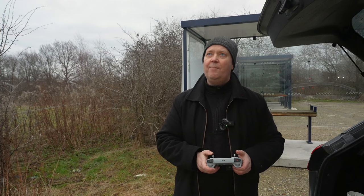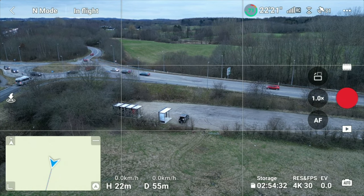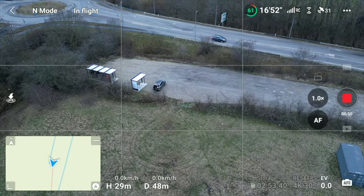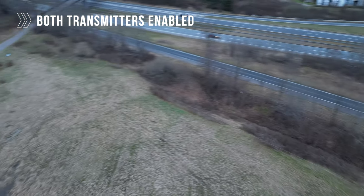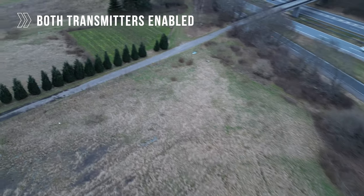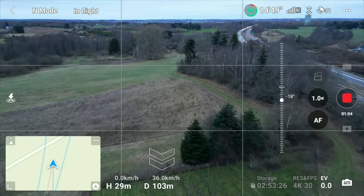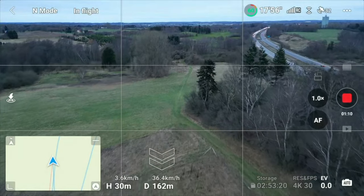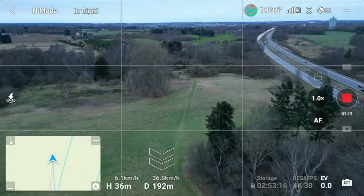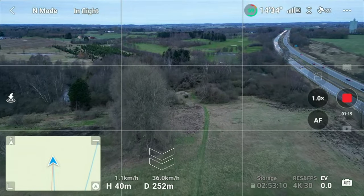Let's put the 250 meters separation to the test. The drone is now airborne. Keep in mind this is line of sight and it will probably be shorter with signal interference between the remote and the drone. We are located at an altitude of 30 meters, currently 250 meters and around 50 meters away. Let's fly out to 250 meters and see when we start to get breakups. We are flying — and this is of course with pure line of sight that we will get 250 meters.